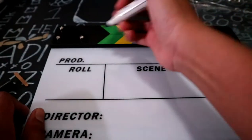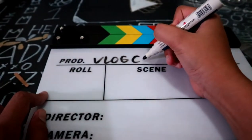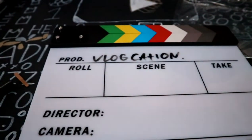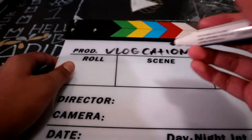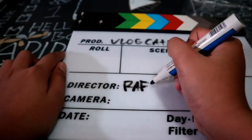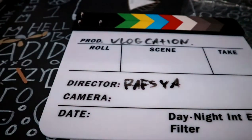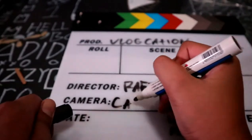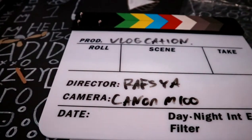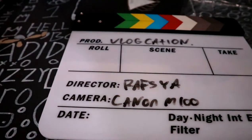This is great. For the channel name I'll write 'Vlog.' Yes, and for the director, my name is Rafsha, so I'll write that. The camera is Canon M100.